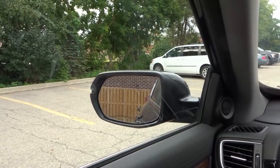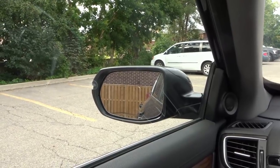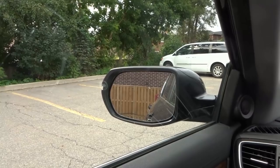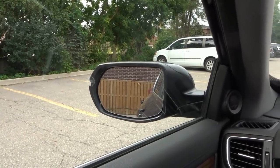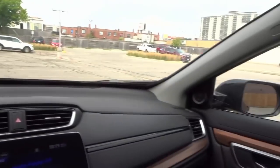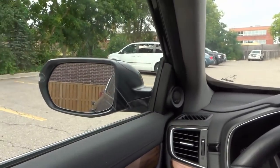Hey everybody. I'm here today to show you how to do proper mirror checks in a car. In this video driving lesson, I'll be going over the basics of conducting proper mirror checks for your side mirrors and also for your rear view mirror. Without further ado, let's get right into the video.